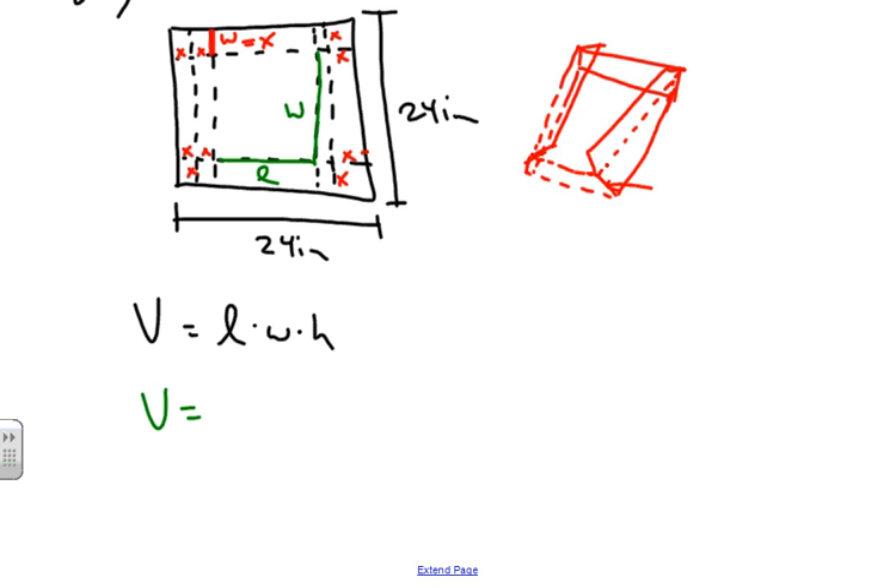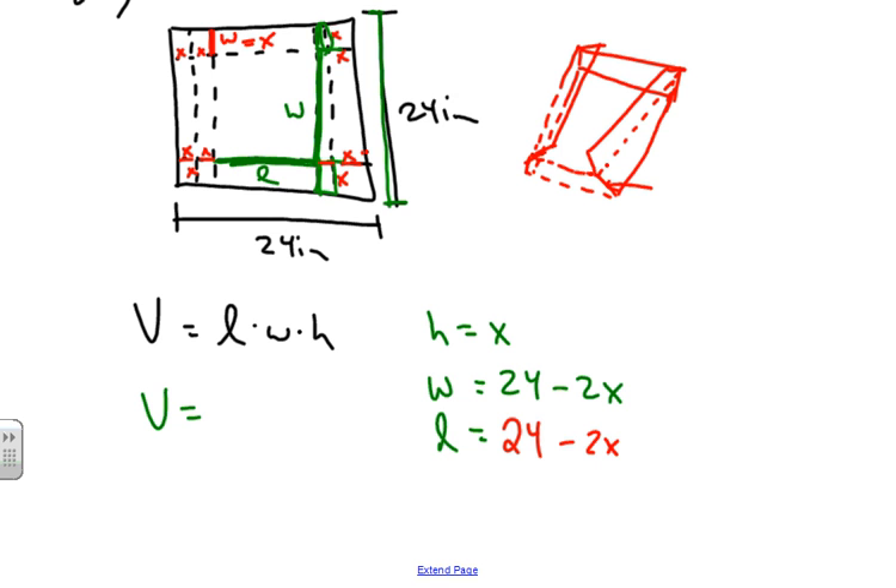The height equals x. Now, what is the width? The width is the full length of 24 minus the two cut corners — one x on each side — so Width = 24 − 2x. The length involves a double flap, so we're cutting out two sets of x values: Length = 24 − 4x.